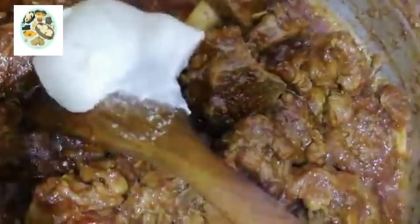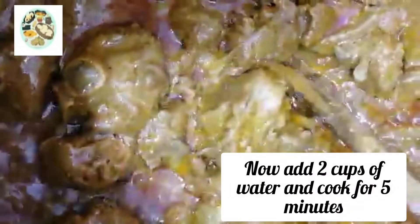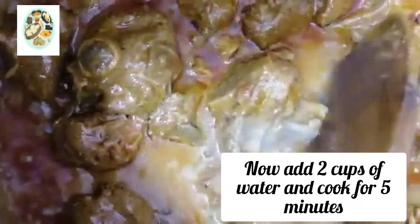Add to a bowl, then add more to the bowl. I will add 2 cups of water and cook for 15 minutes. Now I will add 2 cups of water to make the gravy.